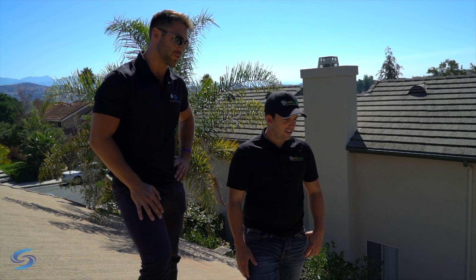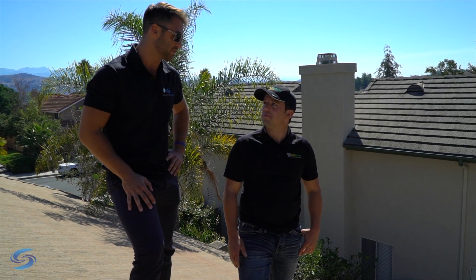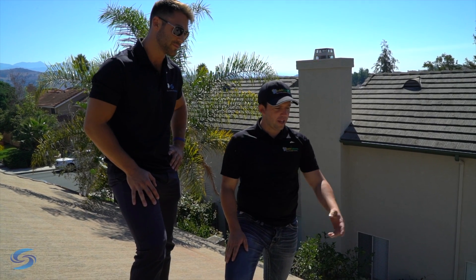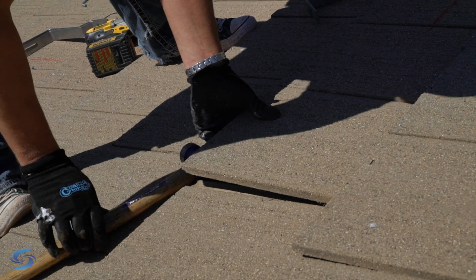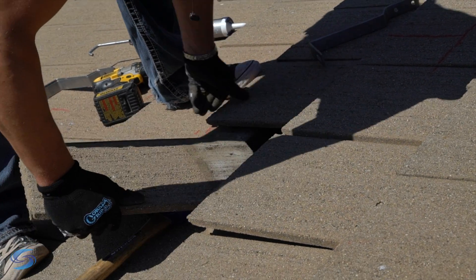James, how do we kind of get this thing done — where we can not break any of the tiles and still get these guys installed securely and efficiently? So basically we come in and as you can see here we remove the tile so that we're not going to have to penetrate anything, so it's not a leak issue.